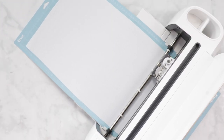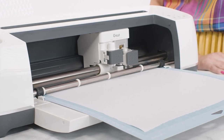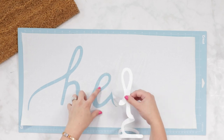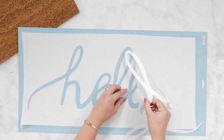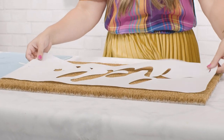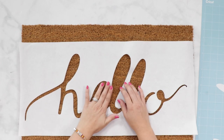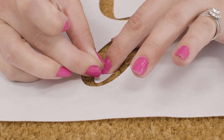Remove the mat once it's finished cutting. With a weeding tool, remove the letters from the design. You'll want to keep the small pieces from the inside of the letters in place on the mat. Gently remove the freezer paper from the mat. Place the stencil with the shiny side facing down on top of your coir doormat, making sure the design is centered from side to side and top to bottom. Once you're happy with the placement, use a few flat head pins to tack it in place.